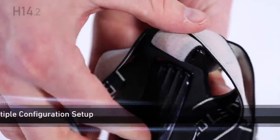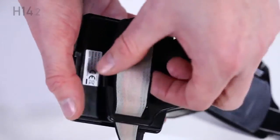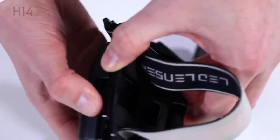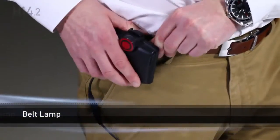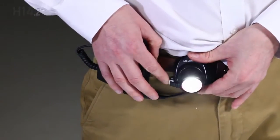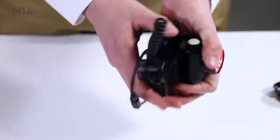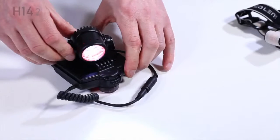The H14.2 can be configured as a belt lamp and as a freestanding spotlight. Remove the head strap from the lamp and the battery pack, and remove the wire from the strap by twisting and separating the retainers. The belt lamp configuration can simply be clicked onto your belt. The lamp can also be configured as a spotlight by connecting the front headlamp clip to the battery compartment clip. Tilt and focus the headlamp as required.